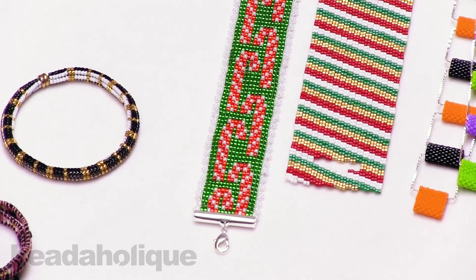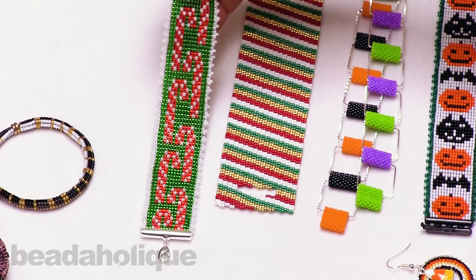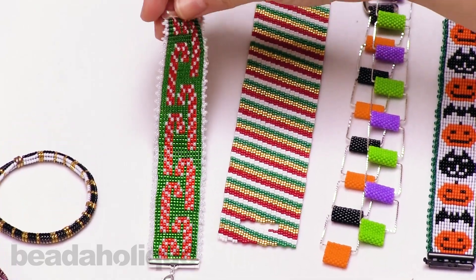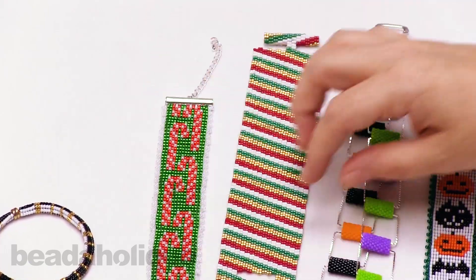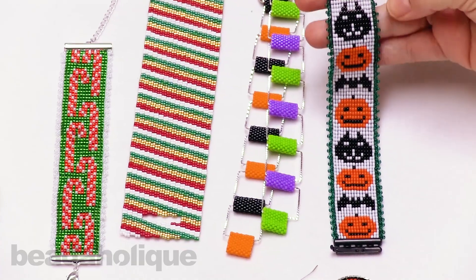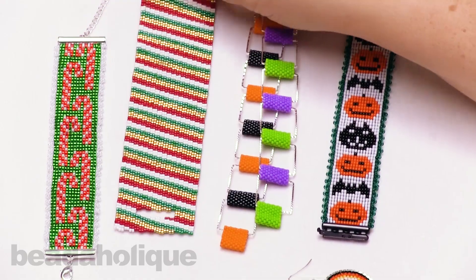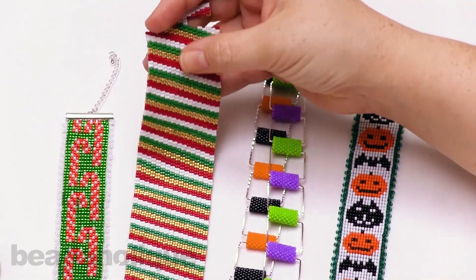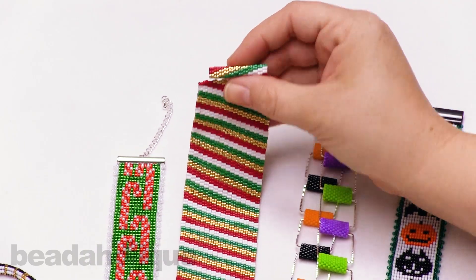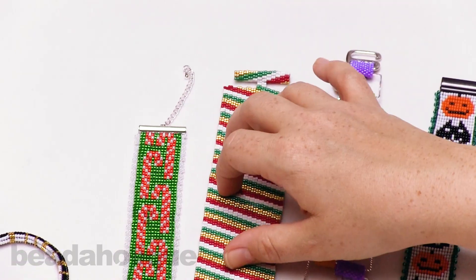Now getting into the fun part over here, we have some lovely Christmas pieces. This uses the Miyuki rounds — it's a lovely loom piece with a nice beaded edging. And then for the other Miyuki round piece, we have a Halloween loom piece, and it has that beautiful edging on it as well. And then there's a Christmas piece — it's a lovely two drop peyote with a beaded toggle clasp, and we have a video showing you how to do the beaded toggle clasp as well as the two drop peyote.